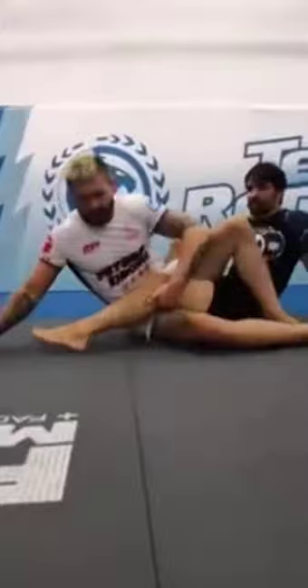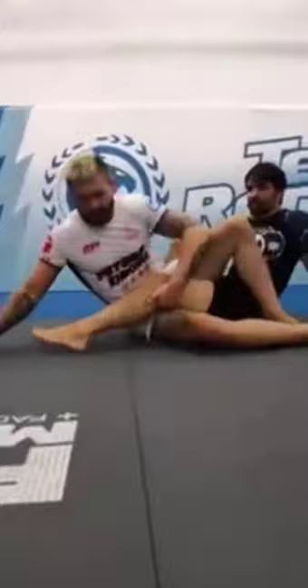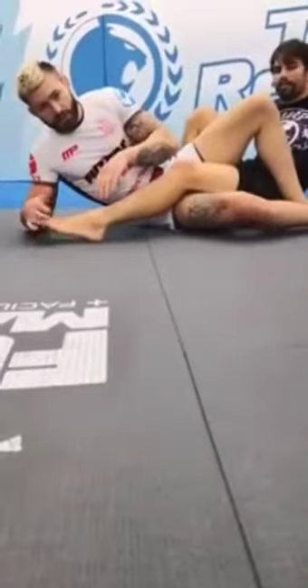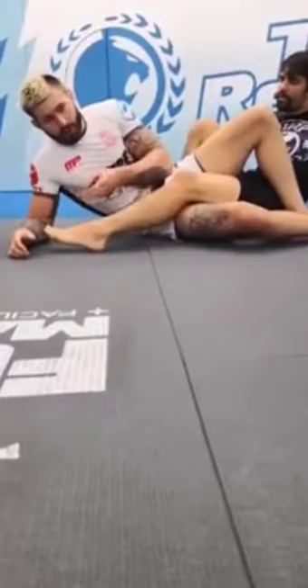Mechanics on a toehold are similar to mechanics on an outside heel hook - it's pretty much the same motion. The advantage of a toehold is that it comes in much faster. So if we're in a shootout, for example, one person going for an outside heel hook and one person going for a toehold, the person going for the toehold will put more pressure faster.